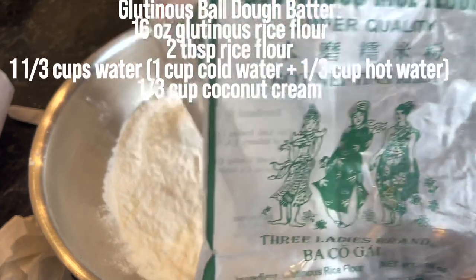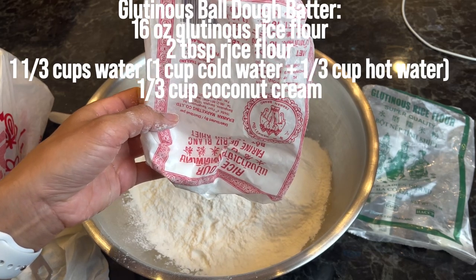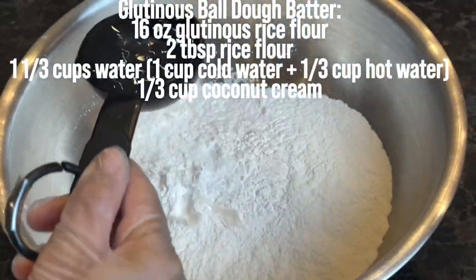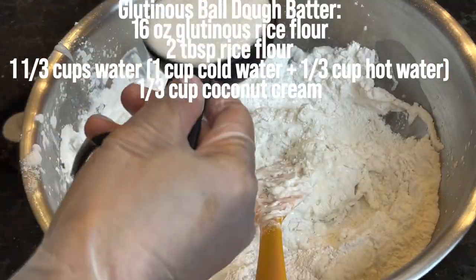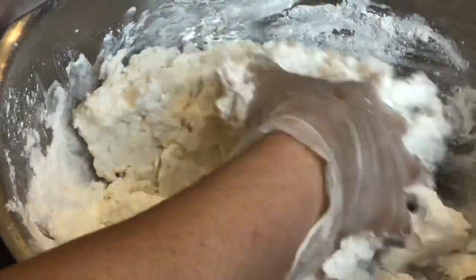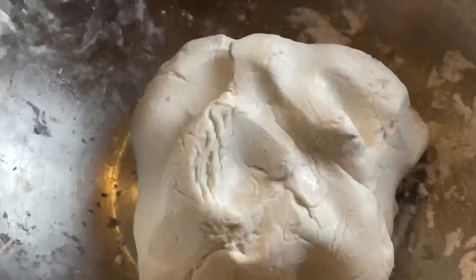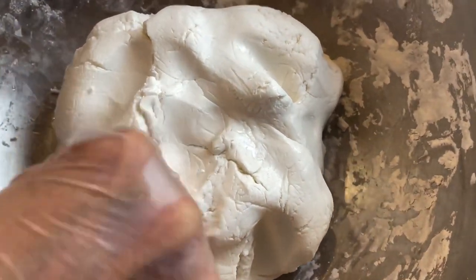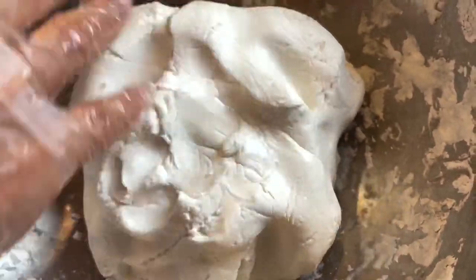We are using one whole bag of glutinous rice flour, which is about 16 ounces, and I am adding two tablespoons of regular rice flour into the mixture, hot water, regular water, coconut. Mix it well and it will form into a dough — set aside a bit of oil into the dough so it's easier to mix. If you prepare your dough before your filling is completed, make sure you cover it with plastic wrap because you don't want the outside to dry out.